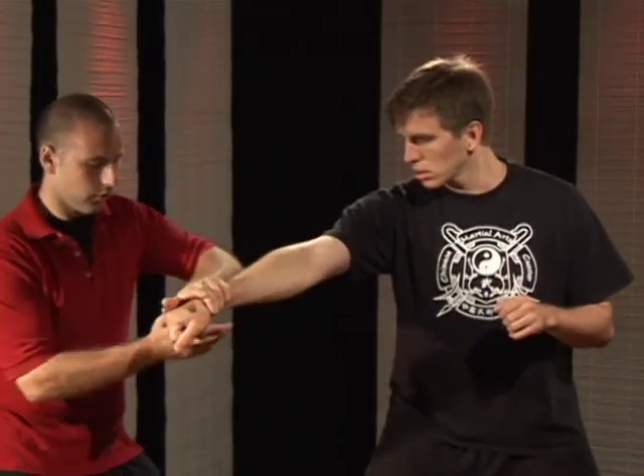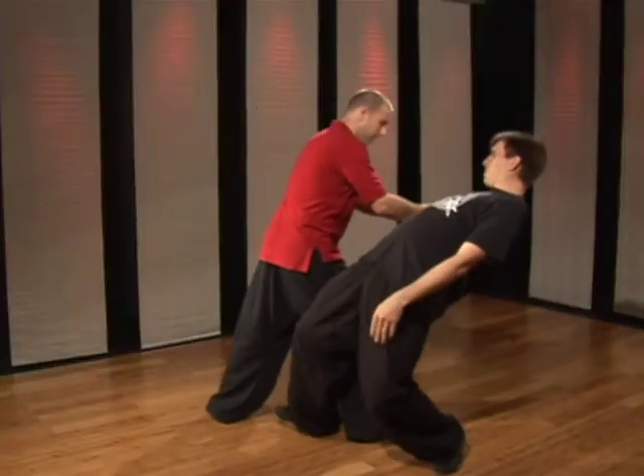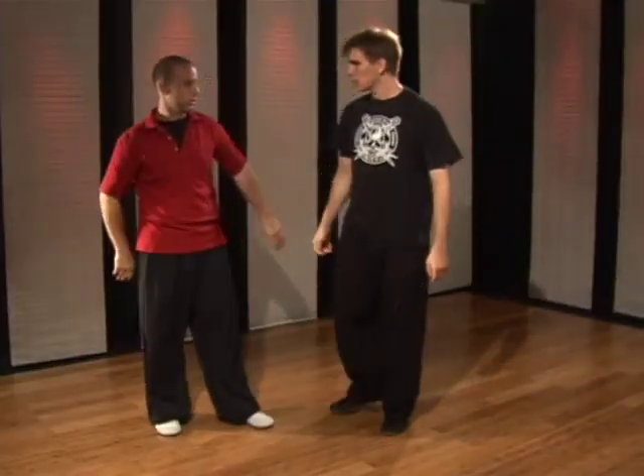So they punch, block, you want to twist and grab, step in, straight back towards the corner. That's the proper way how to perform the outside wrist lock.